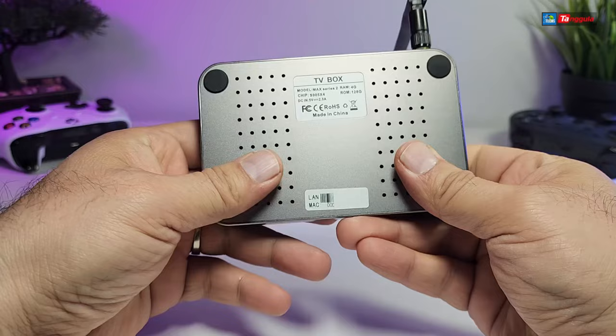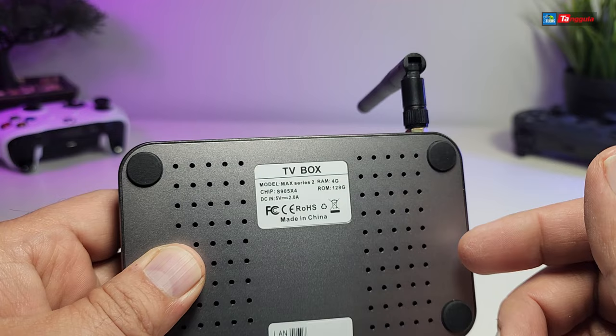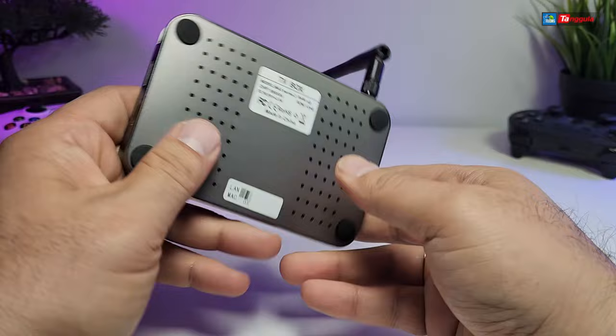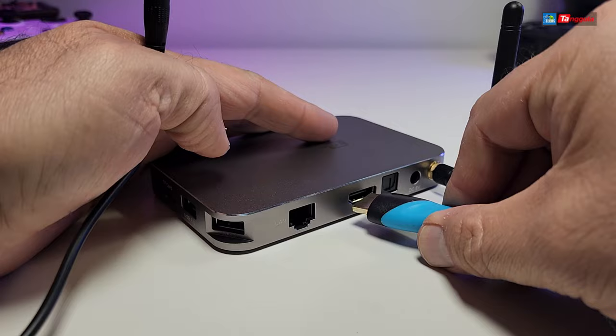On the bottom you have more holes for ventilation and a little sticker that tells you exactly which box it is, which series, how many gigabyte of ROM and RAM you have, and the DC connection info in case you need to order a replacement. There's also a sticker for your MAC address, which I've covered, and four little rubber legs so when you put it on a table it stays in place — though if you have heavier cables in the back it may move a little bit.